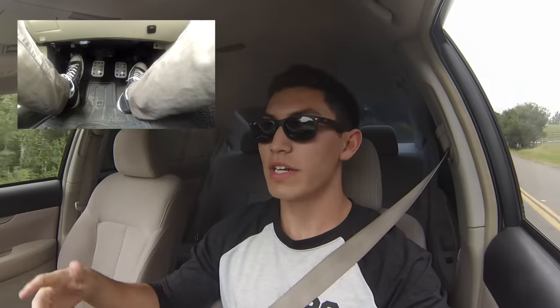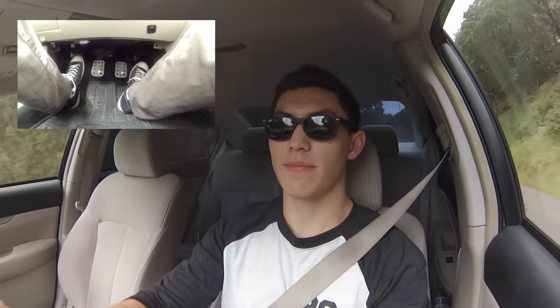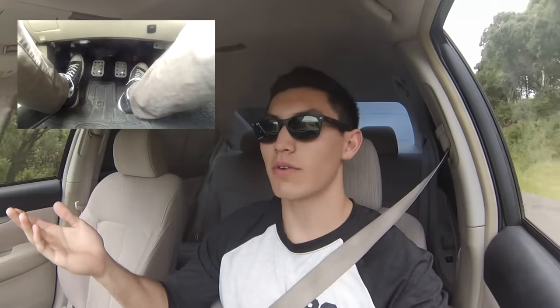All rev matching is, is pushing the clutch in, giving it some gas to make sure that you kick up the revs, and putting it in the lower gear. That's it. So now that we're cruising — we're in fourth gear right now — this is a rev match. You just clutch in, blip the gas, and put it to a lower gear. That's it. Very easy. Now, it's kind of hard to figure out exactly where the revs need to be. That's the hardest part about rev matching, but play around with it. You'll figure it out.